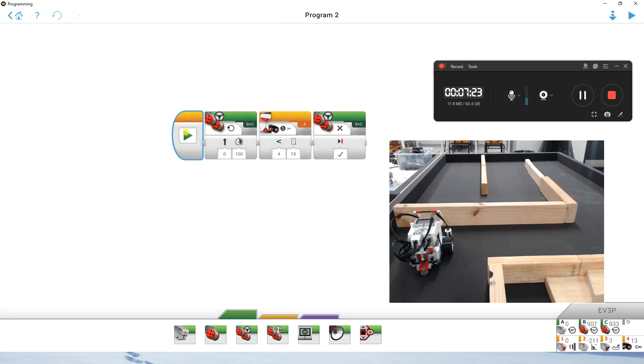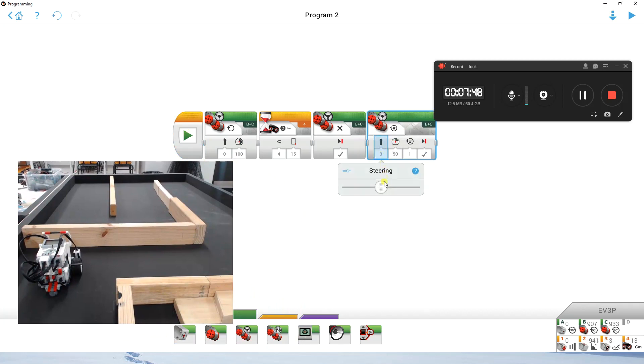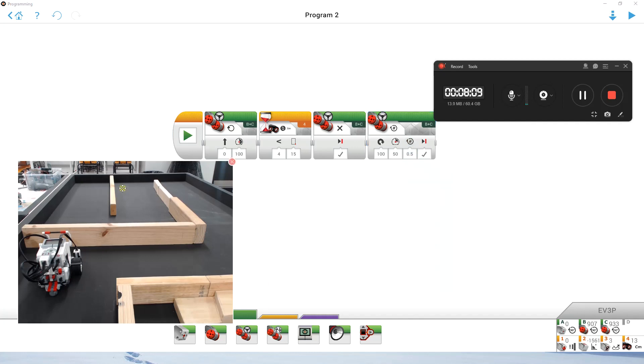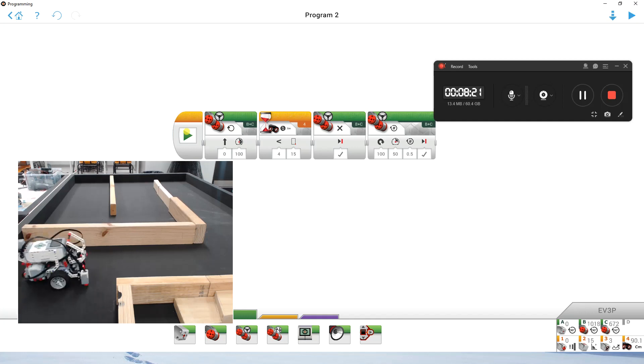Now all we need to do is navigate through our maze. It's going to be a series of left and right turns. My first turn on this maze would be a right-hand turn. I'll click and drag a move steering block and turn on the spot to the right — I need to turn 90 degrees. If I do one rotation it's normally a full 180 degrees, so I'll make that 0.5 and see how I go. I hit play, moved the robot back to starting position, and it's pretty close.